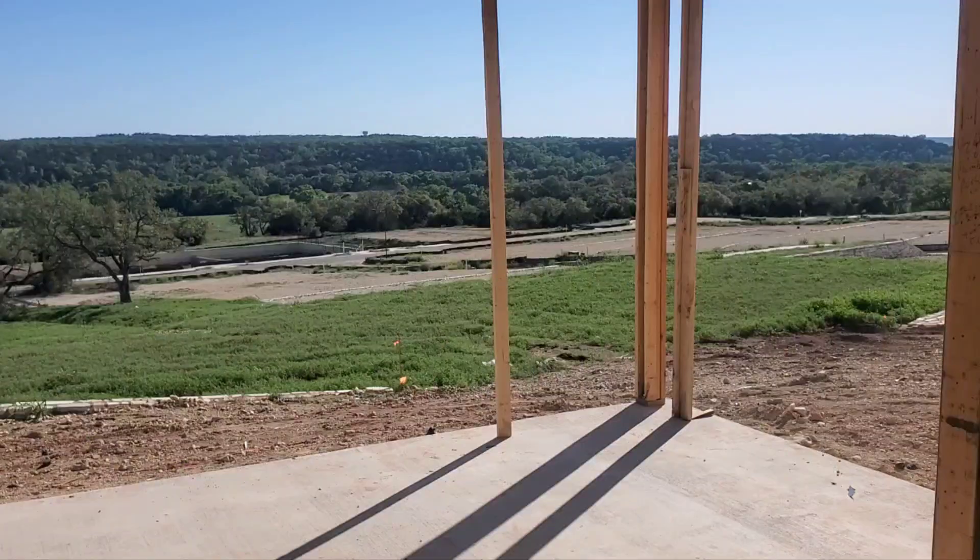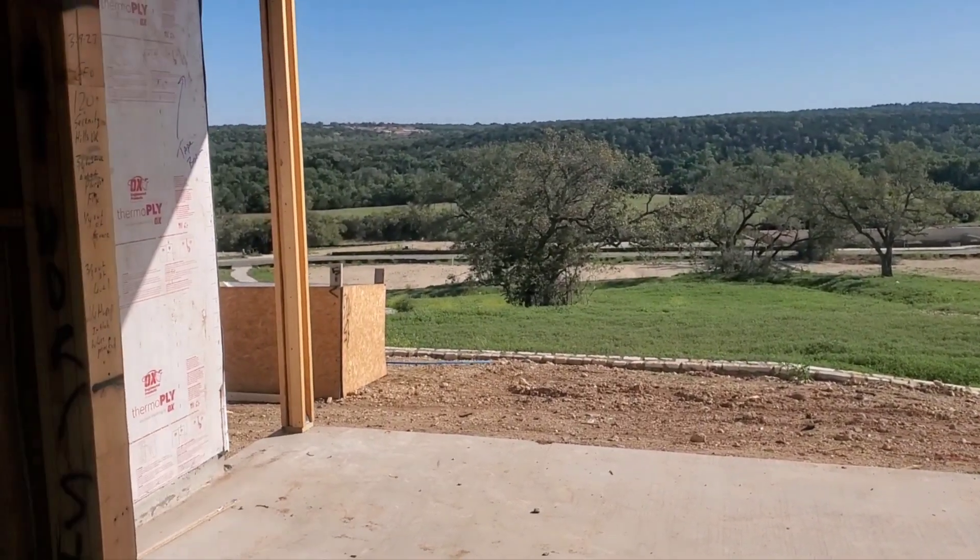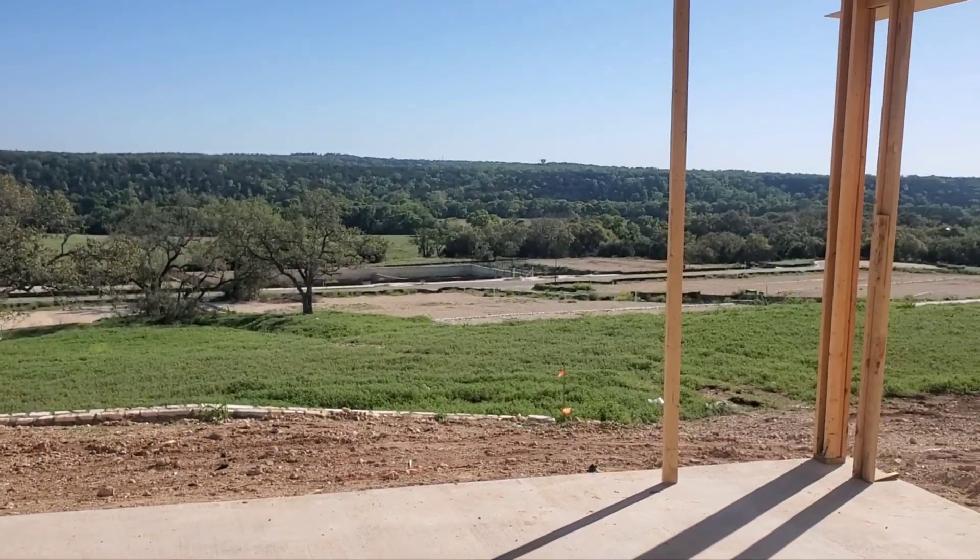Hey Brandon, Casey here with Constructive and Realty Inspections. Finishing up over here in Georgetown. Nice little place, man. This is just incredible from the back porch. A few things that I want to go over and show you here, since you guys aren't able to be here to take a look at the place with me. We'll get started with the outside.